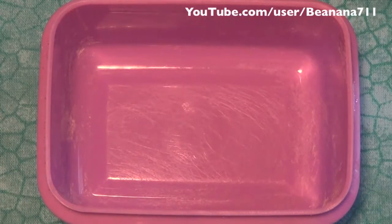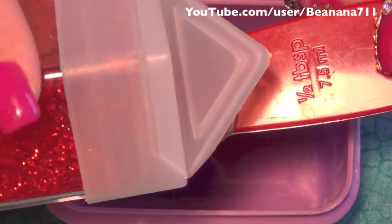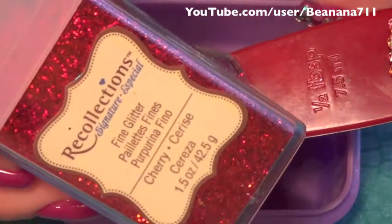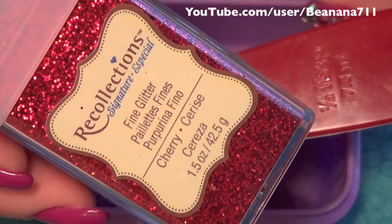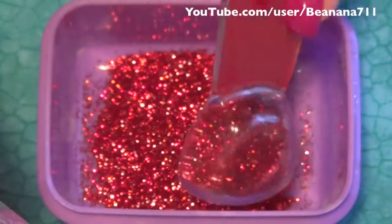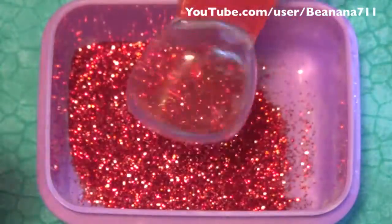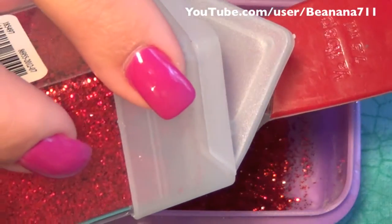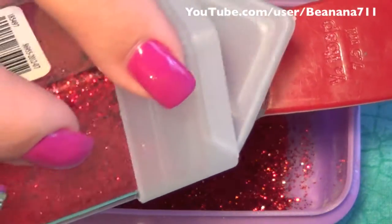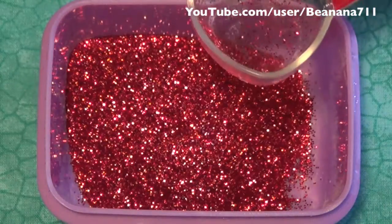So here I have half a tablespoon measurements. The first glitter I'm going to be using is Recollections, and this one's cherry — it's a really pretty fine glitter with kind of a holographic quality to it. I'm going to base my mix in this, doing four scoops, so that's two full tablespoons.